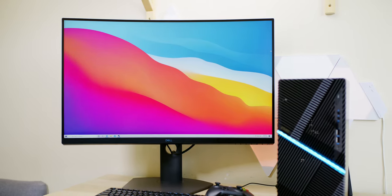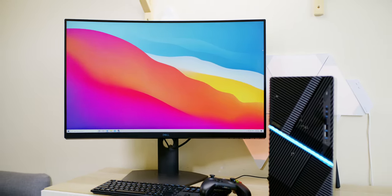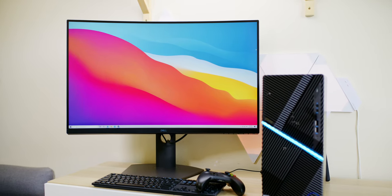1440p HDR AMD FreeSync 2, 165Hz — that's the only way to fly.